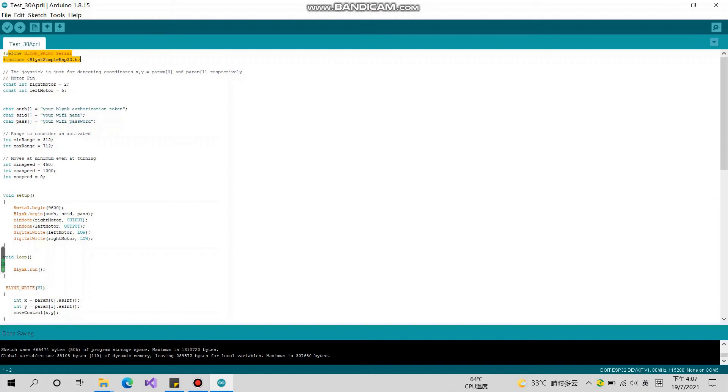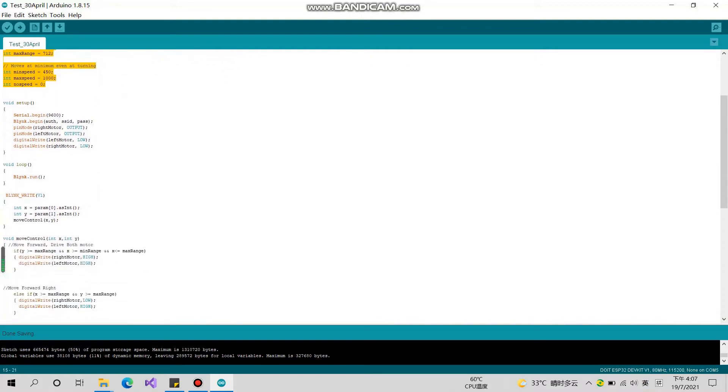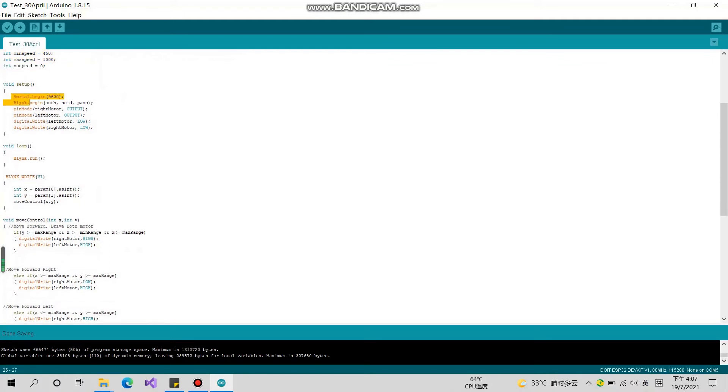For the coding: at the top, we include the library. We set the right motor and left motor as pin number 2 and number 5. You can also set them as other common pins like 26 and 27. This is where you enter the Wi-Fi name, Wi-Fi password, and authorization token. Then set the maximum speed to detect.